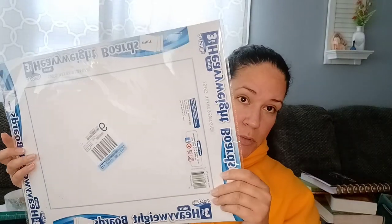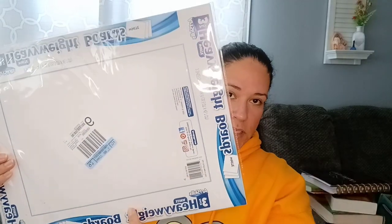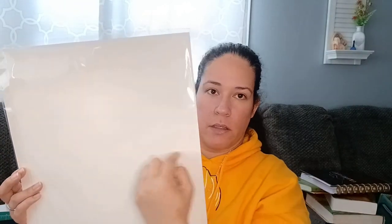They have poster boards — regular size and half size. I think I actually got these at Dollar General; the ones from Dollar Tree are a little smaller but they're the same thing — a poster board. I use them to make my masterboards. They're not super thick but not too thin, which is why I like them. Dollar Tree ones are just a little bit smaller but they'll be great for masterboards.